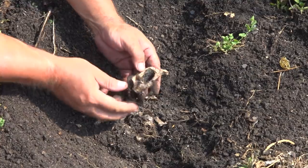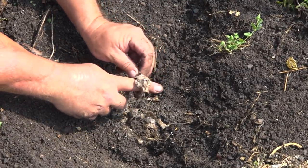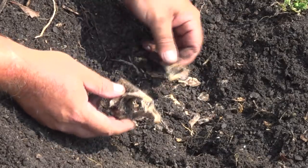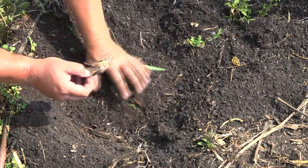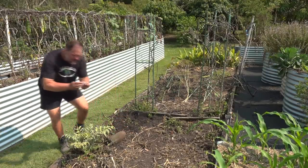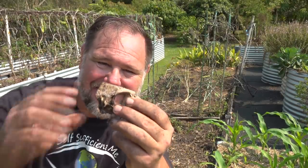Similar thing with the second fish head — just the top of the skull where the eyes are, and not much else. What a difference a fish head makes.